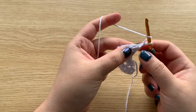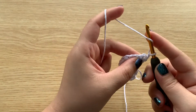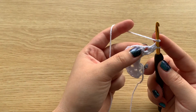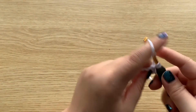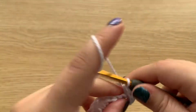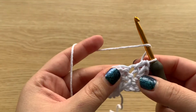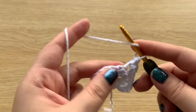Chain 1, turn your work, and we'll be working along this curve again. We will make a half double crochet into the very first stitch, and then two half double crochets into the next stitch. We're going to repeat that pattern all the way across — so one half double crochet, and then two half double crochets. Go ahead and continue that all the way across.